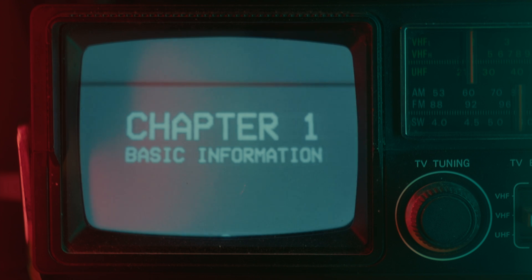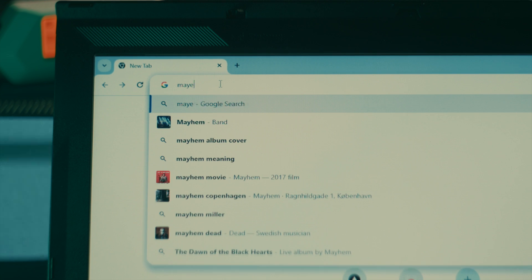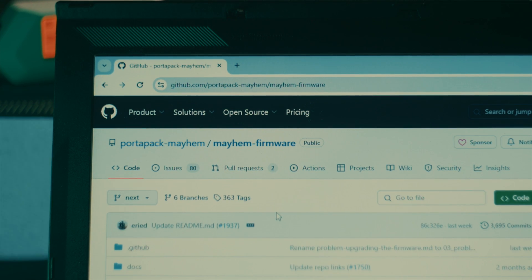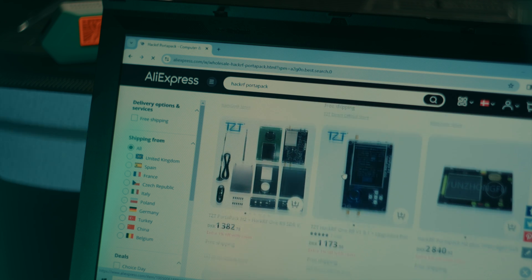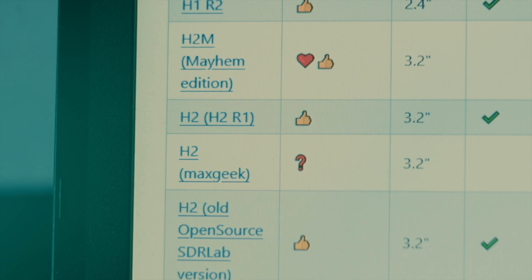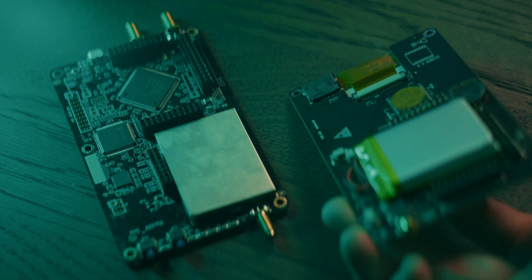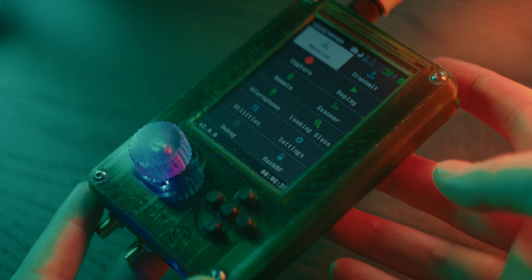Chapter 1: Basic Information. The currently actively developed firmware for the HackerRF PortaPak is called Mayhem. Since the HackerRF PortaPak project is open source, there are several different hardware manufacturers and several slightly different variants available. There are some devices that are not supported by the Mayhem firmware, so check with the GitHub Wiki to make sure you get a supported device. The HackerRF PortaPak is actually made from two separately available circuit boards, although they can also be purchased as an assembled device, which is probably what you want.